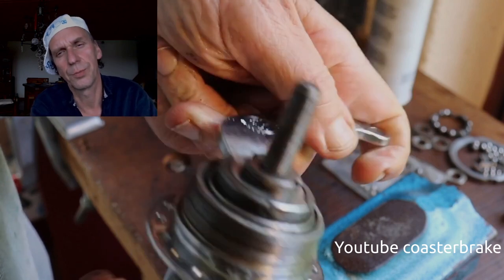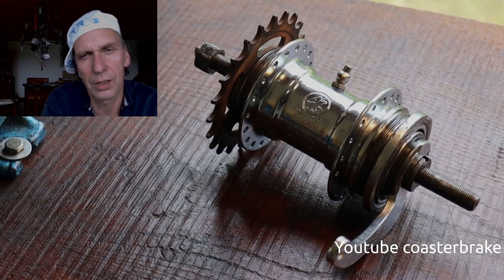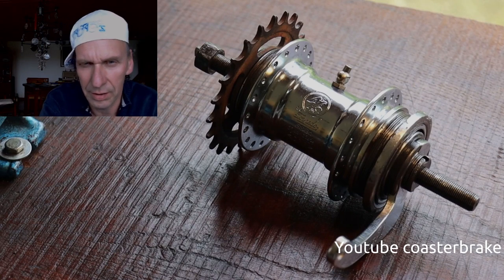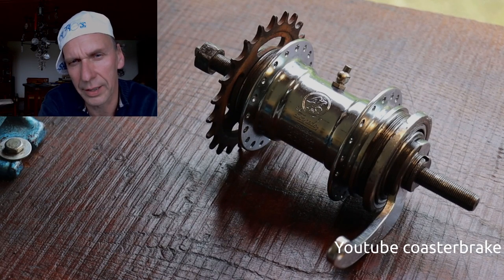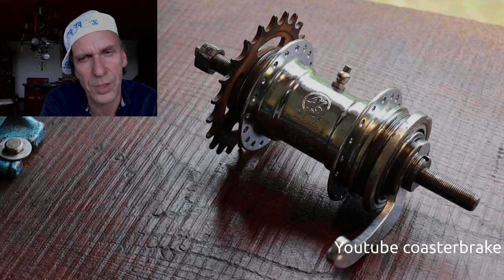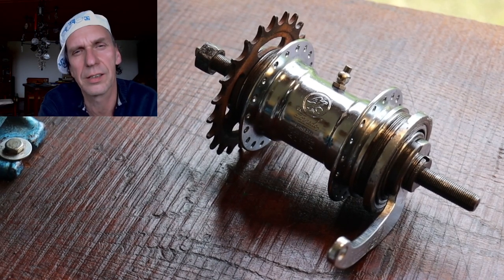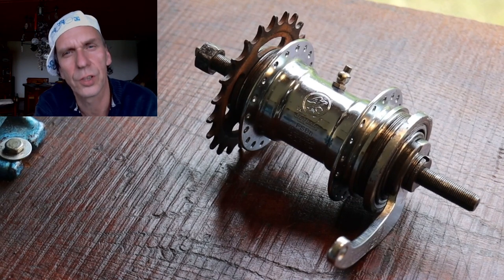Drawing the sprocket on the hub shell is only to test it, because if you spoke this hub you have to take off the sprocket from the hub shell first. Thanks for watching and bye bye until the next video — yours, Don Torpedo.